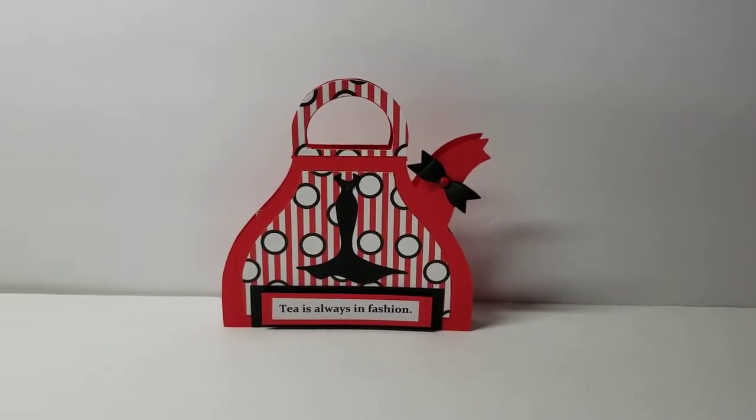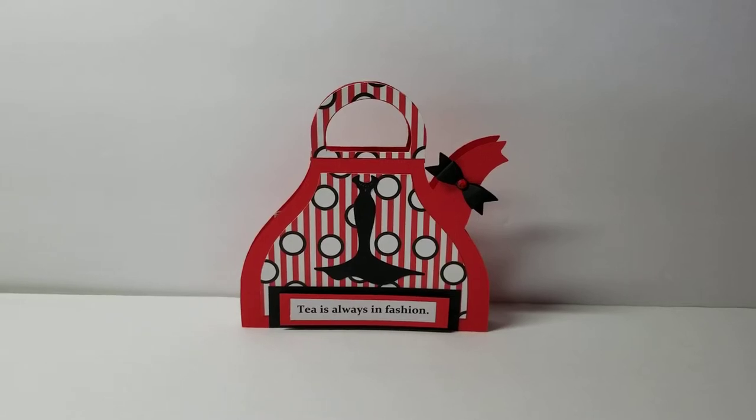Hey YouTube, it's Audrey and I'm here with a design team project for the Cutting Cafe.